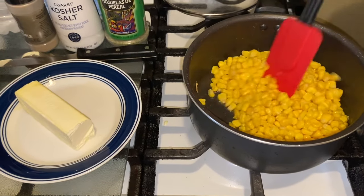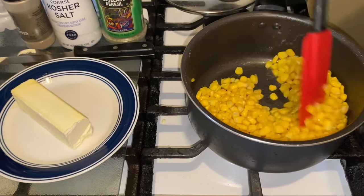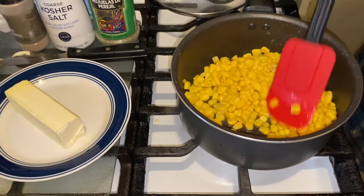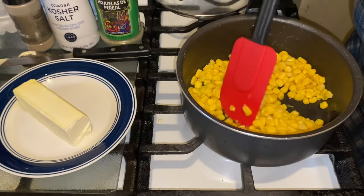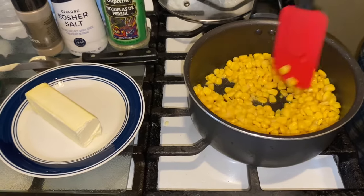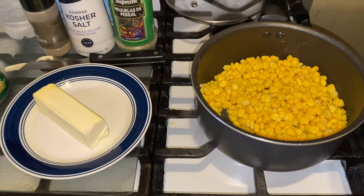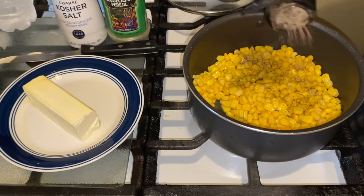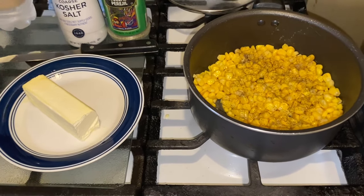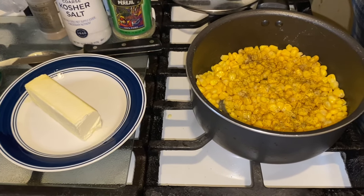10 to 15 minutes for good corn — that's all it should take from the can. After that, you want to go in with your pepper. Some people don't like pepper; if you don't like it, don't put it on there.